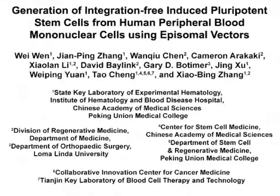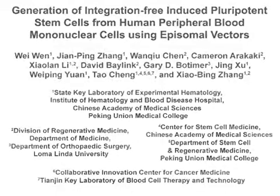The overall goal of this procedure is to generate iPS cells from adult human peripheral blood mononuclear cells using non-integrating episomal vectors. This protocol can help scientists in the stem cell field who wish to generate iPS cells for disease modeling, drug screening, and regenerative medicine. Our reprogramming protocol is very simple, yet highly efficient. Following this procedure, one can easily master the technique of blood cell reprogramming.